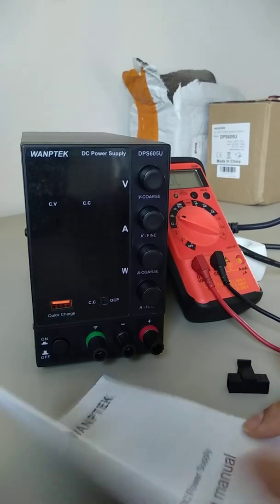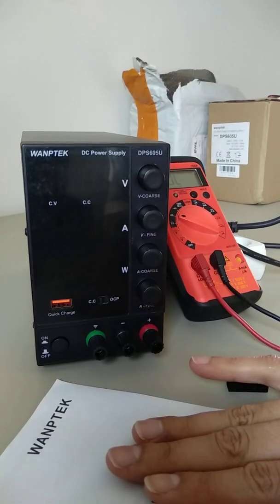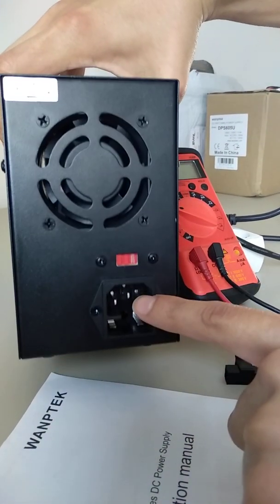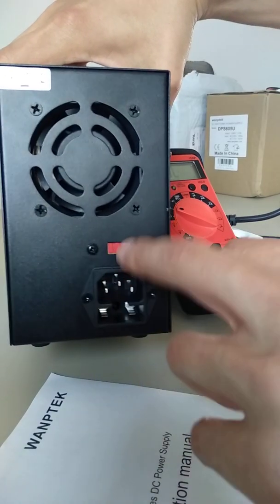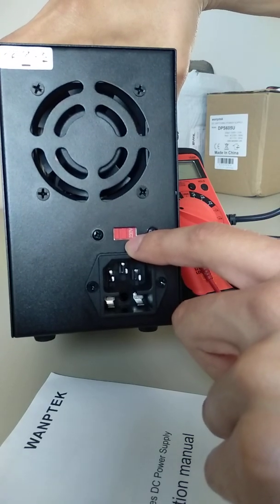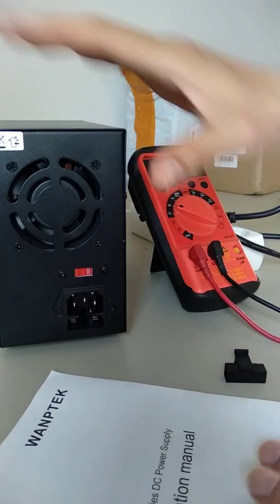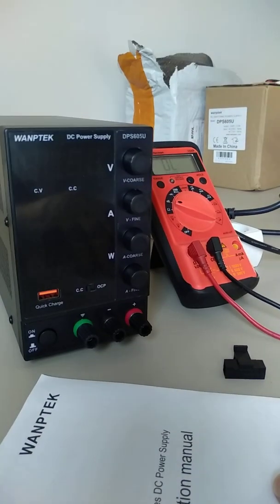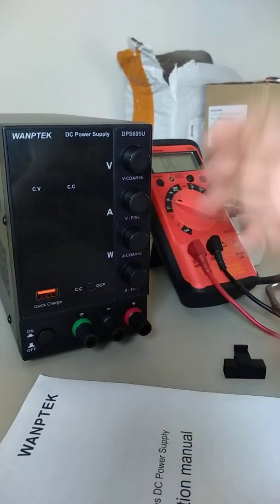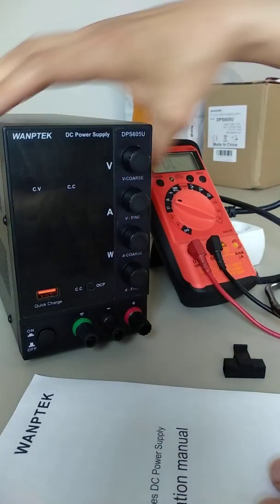When I received the power supply, I read the manual and followed the setup instructions. I made sure that the power selector was in its right position, selected for 230 volts. I plugged the power supply into the power cord, turned it on, and it worked, but only worked for about 1 to 2 minutes max.